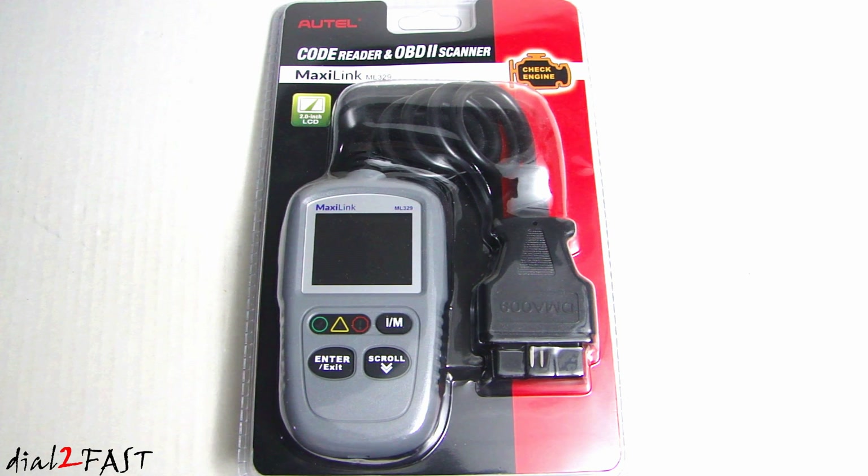This tool can read and erase trouble codes on most domestic and import vehicles built after 1996, when OBD2 was made a standard for all vehicles. It has a one-touch IM readiness which will read and display the emission components in your vehicle. It also has multiple language support for English, French, and Spanish. You can also update the software in this unit for free.